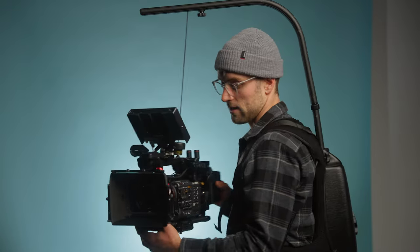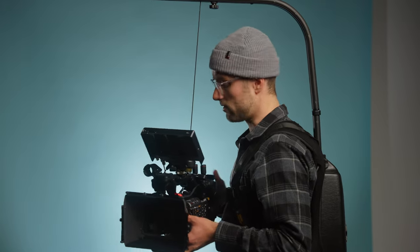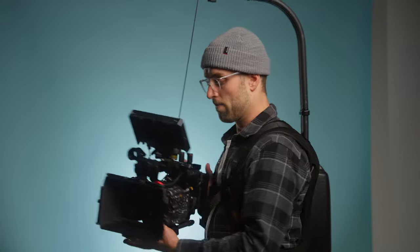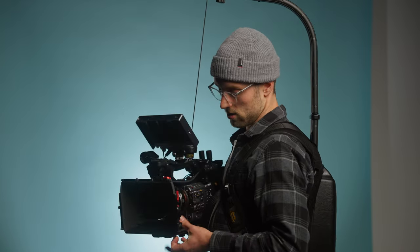I also use an easy rig. If I do very long interview takes and don't necessarily need an eye-level shot, I always use an easy rig because it just saves your back. I can stand like this and hold it very still for a long period of time. I can hold this for an hour and not move, which is very difficult for someone with ADHD — but the easy rig makes it a lot easier.